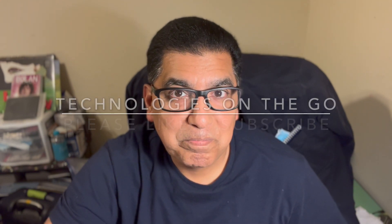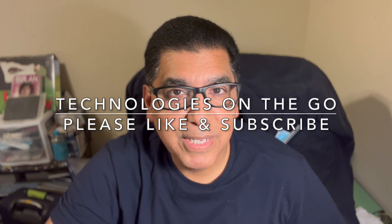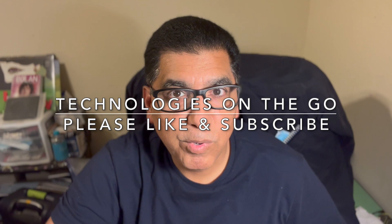Hope this helps you. Please give me a like and subscribe. I really appreciate your support and will counter-subscribe to everybody who does that for me and watch content on your channel. Thank you very much, and until next time, bye-bye.